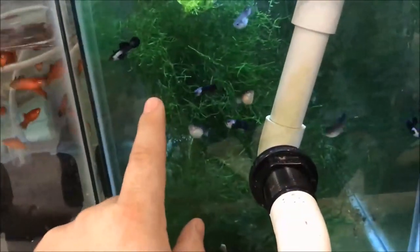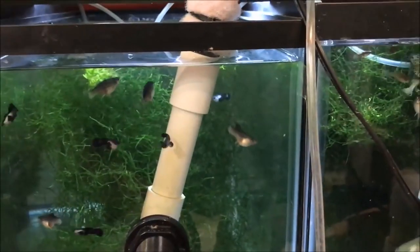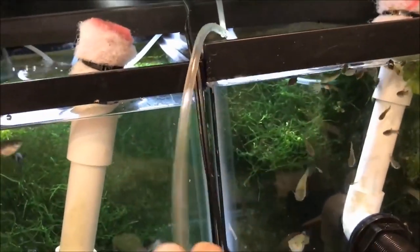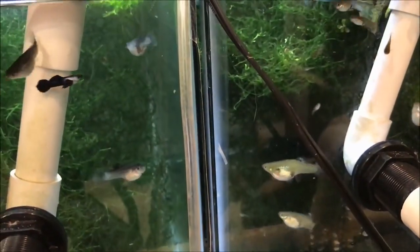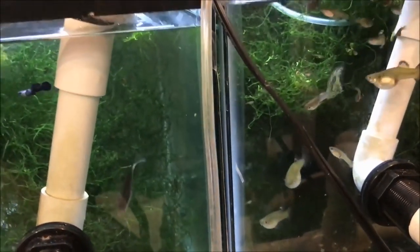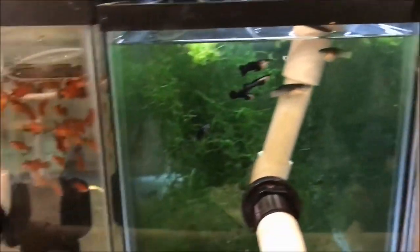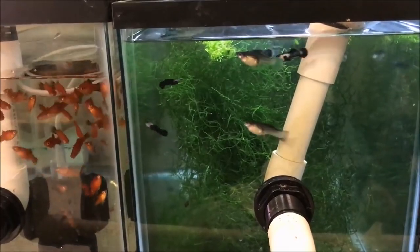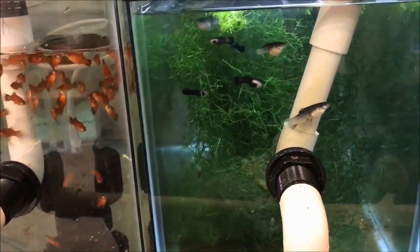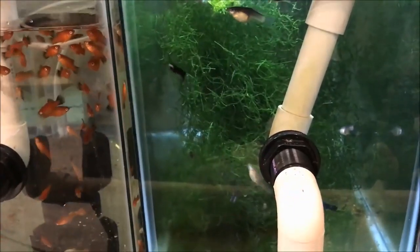These two guppy tanks — these are black pandas from Aquarium Co-op, and these are the bluegrass, also from Aquarium Co-op. I got these in — there's an unboxing video, I'll put a link here for you guys to watch. They came in super healthy. I got a pair of each, put them in quarantine, and the female black panda dropped fry and then died.